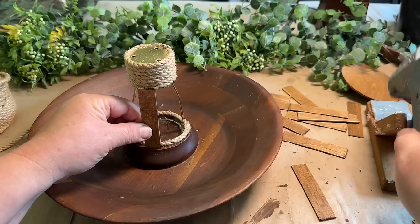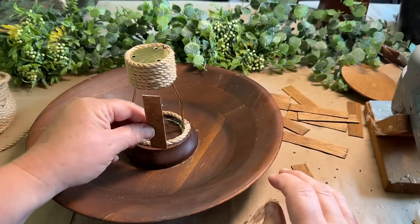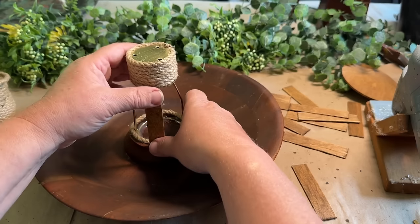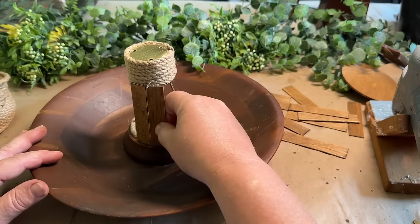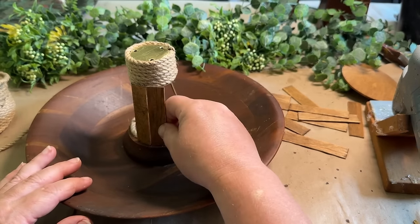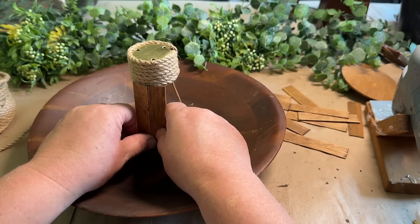The next thing I'm going to do is take these tongue depressors and glue them to the top and the bottom, trying to get it straight-ish. We're going to go all the way around, putting them as close together as we can. Because it's rounded and these aren't rounded, there's probably going to be a little bit of see-through, but it should be okay.